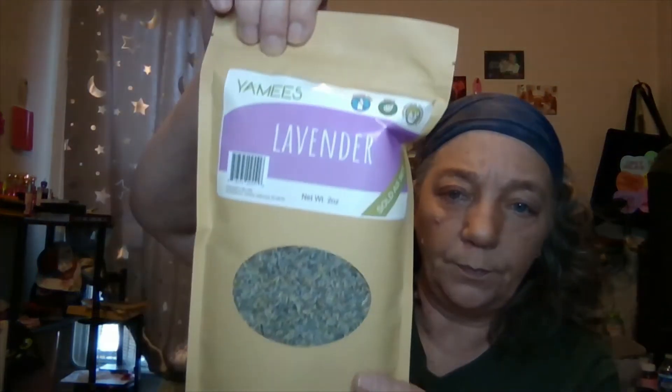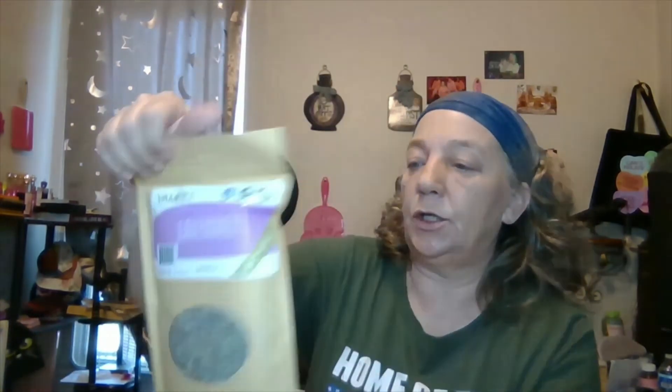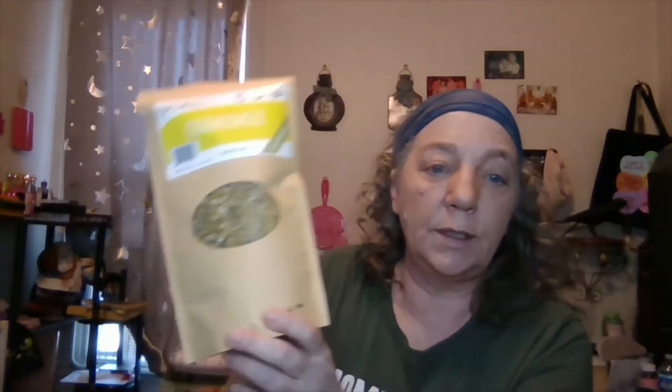This is lavender — it's by Yamees, two ounces of lavender flowers, organic. I use these in soaps and salves. This is chamomile, also two ounces of chamomile flowers — I use this in salves and soaps as well. Chamomile is a great protection herb and very healing. Lavender you can use in protection jars, which I'm planning on making a video about.